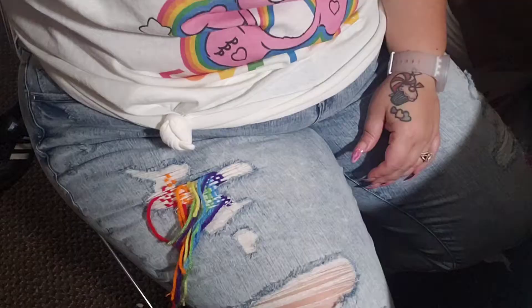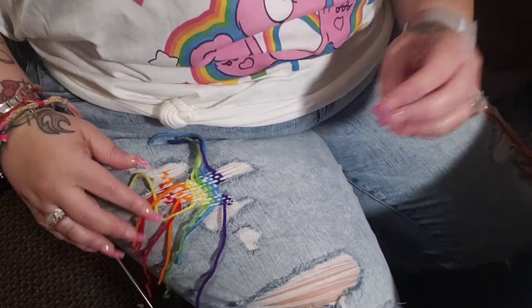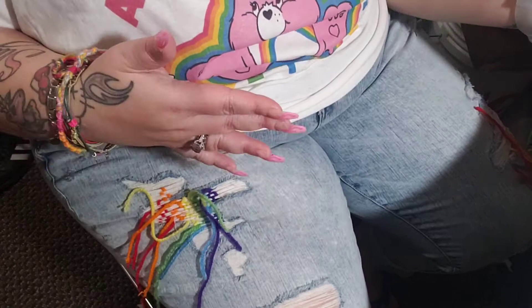Okay, hopefully you can see. So this is what I did today — it's on both sides. It's much easier to do them on, that's why I'm in this weird position. Normally I would just have them up on the work table, but it's easier to do it when they're on because it stretches the threads tight.